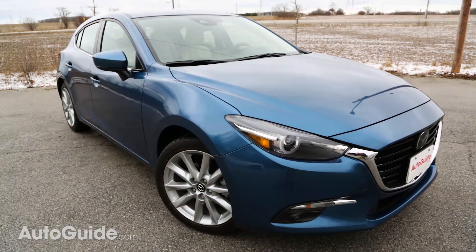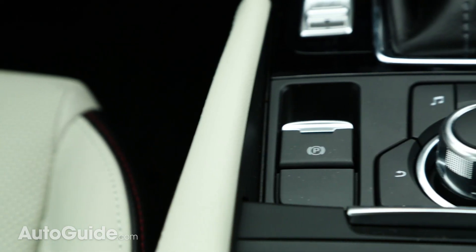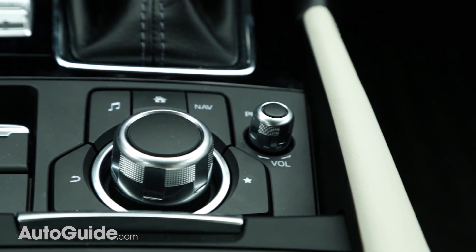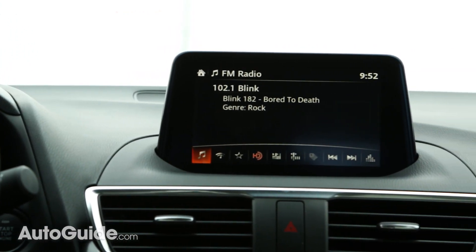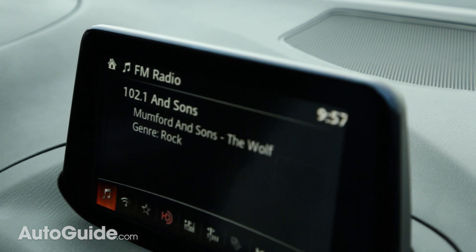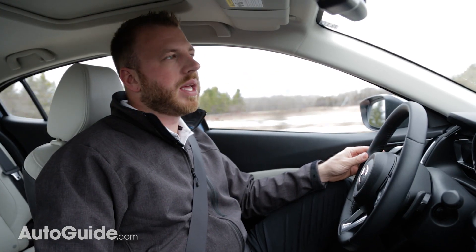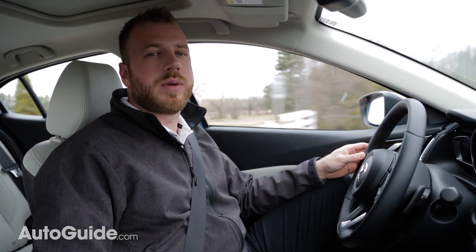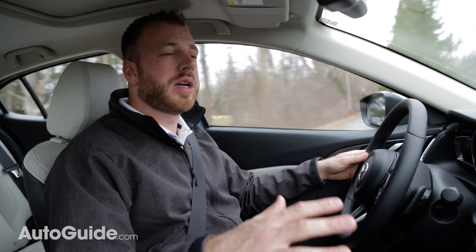When it comes to operating the infotainment system, you can do it two ways: either use the touchscreen when the car is stationary, or this knob on the center console when it's moving. It works pretty well either way, though the system itself isn't quite as refined as some of the competition, especially ones with Apple CarPlay and Android Auto. There's something about this system that looks and feels a little juvenile — it seems a bit like a kid's toy. Once Apple CarPlay and Android Auto come around it will be a big step in the right direction, but until then it's a bit of a black mark on the car's cabin.